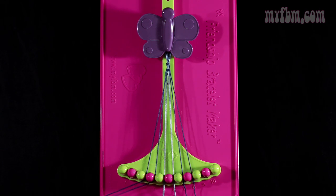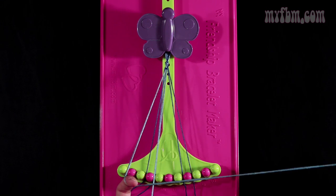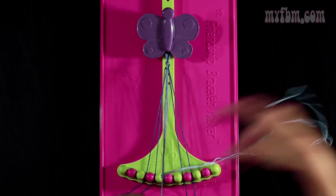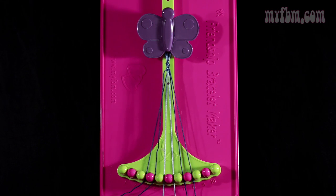Now you're going to take your strings from slot number 5 and you're going to make a single right, single left hand knot with string number 6. So you're going to make your number 4, pull through one time. Make your backwards 4, pull through one time. And your strings will go back into their original slots.